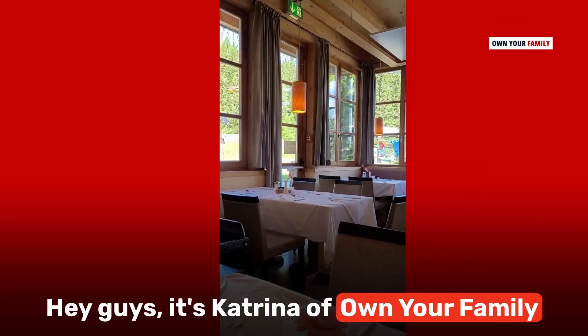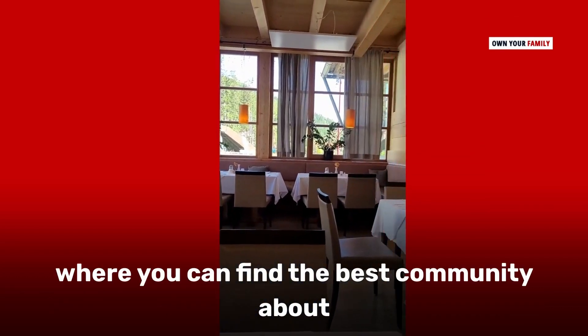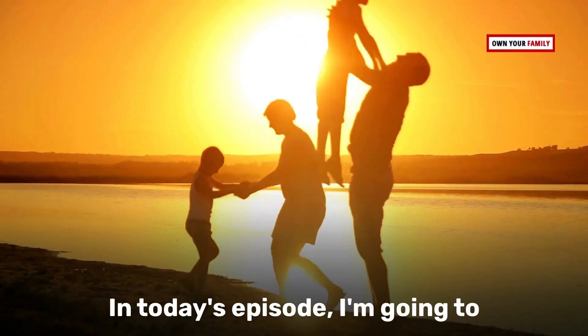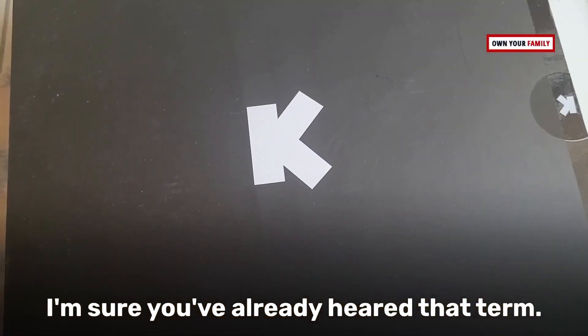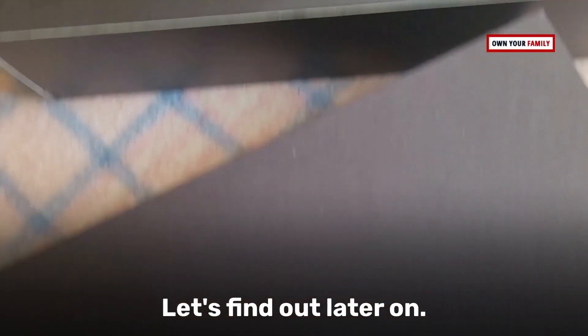Hey guys, it's Katrina of Own Your Family, where you can find the best community about family health, wellness, and lifestyle. In today's episode, I'm going to be talking about biohacking — I'm sure you've already heard that term, but what is biohacking? Let's find out.